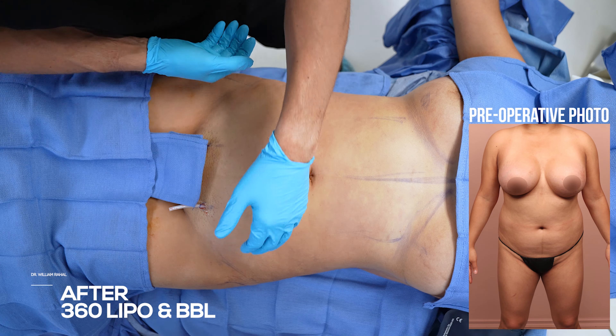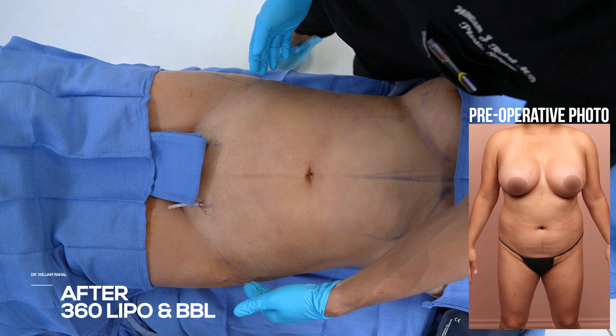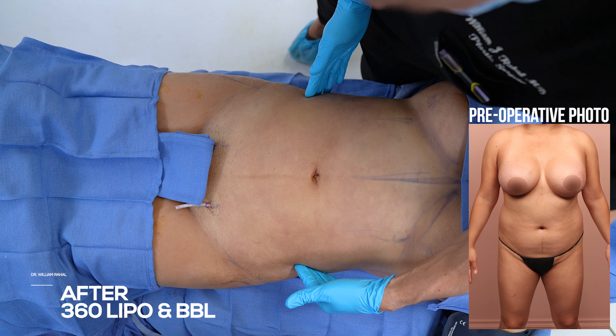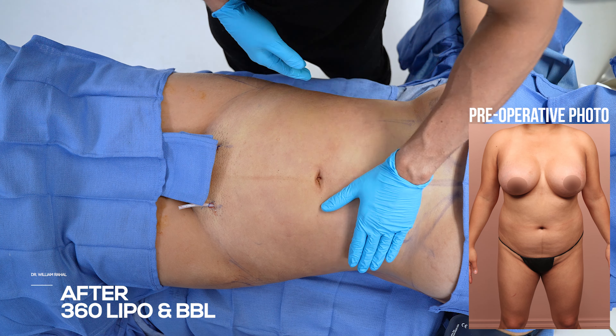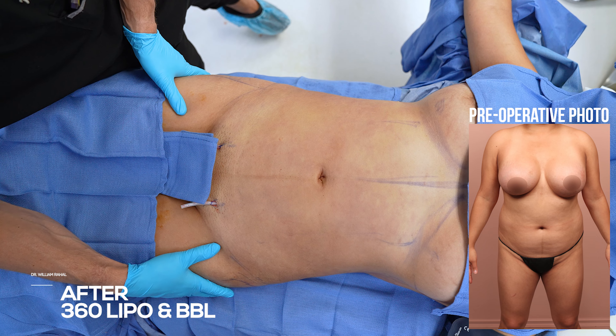We did a 360 fat transfer. She had a very difficult shape — a very wide pelvic bone. So even though I thinned her out significantly, her anatomy is wide here and then narrow here, so the hourglass is limited by the anatomy. She looks great and we made a lot of progress, but the hourglass effect is dependent on the starting anatomy.